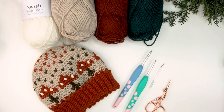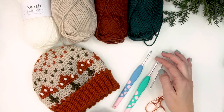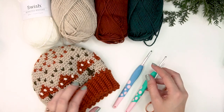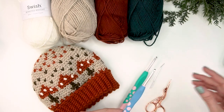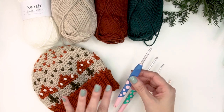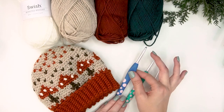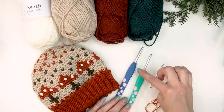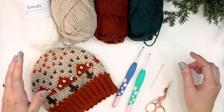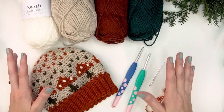Today you will need a size four millimeter G hook for the brim of the hat, and a five millimeter H hook for the body of the hat. You'll also want a tapestry needle to weave in ends and scissors to fasten off colors.